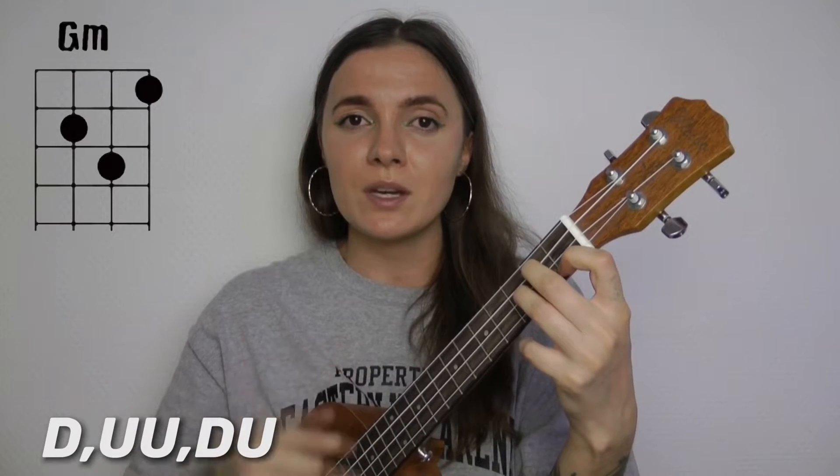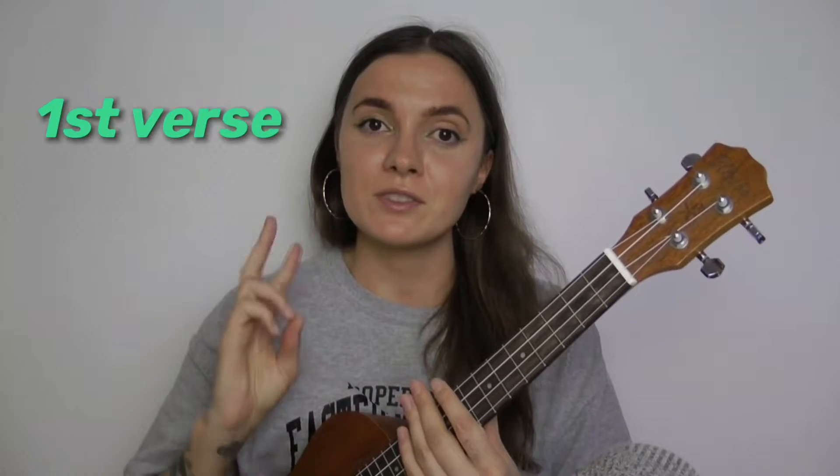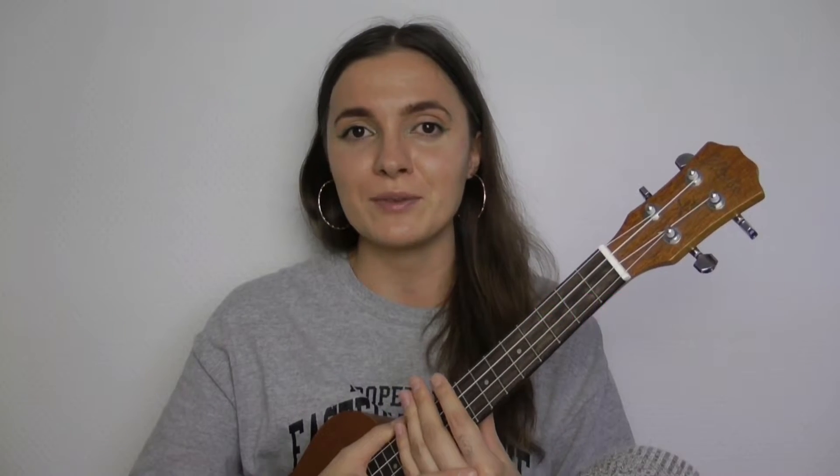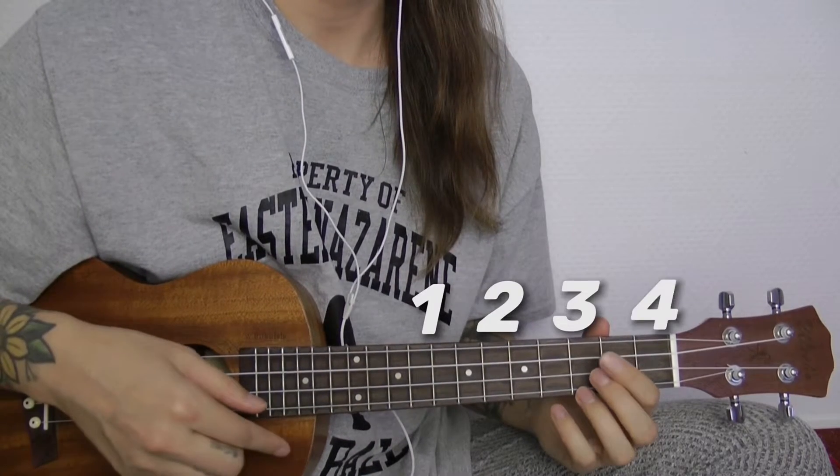Now you guys, let's practice playing the first verse and the chorus together. You're gonna see lyrics and chords on the screen so you can play along. One, two, three, four.